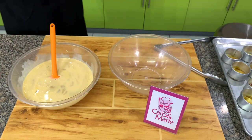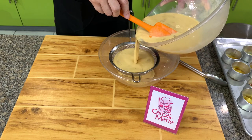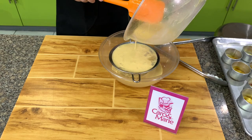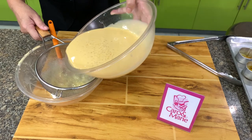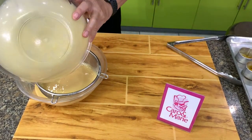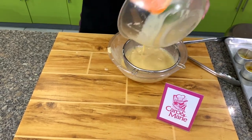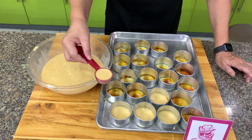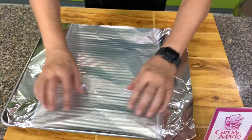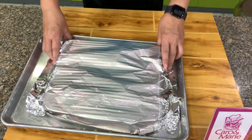Then we will strain this two or three times — the purpose of this is to get a smooth flan. We strain it back one more time. Fill about two to three tablespoons per mold. We'll cover this with aluminum foil and then bake at about 320 degrees for about 30 to 40 minutes in a water bath with hot water in the pan.